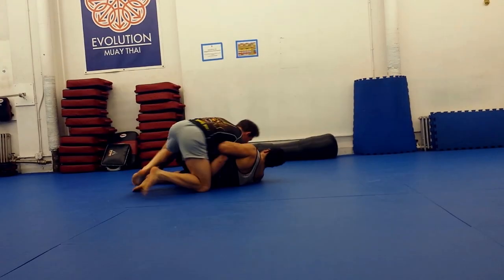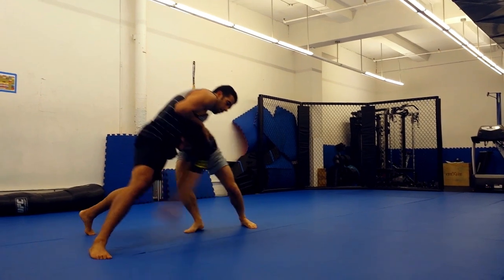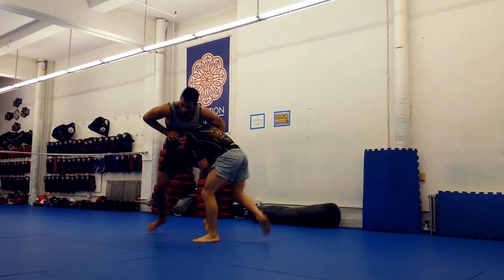You've got to be careful, because for every move there's a counter, and for every counter there's a counter-counter. So if you over-commit on your sprawl to stop my double, I'm gonna chase the single on the other side. And if your opponent over-commits, you should do the same.